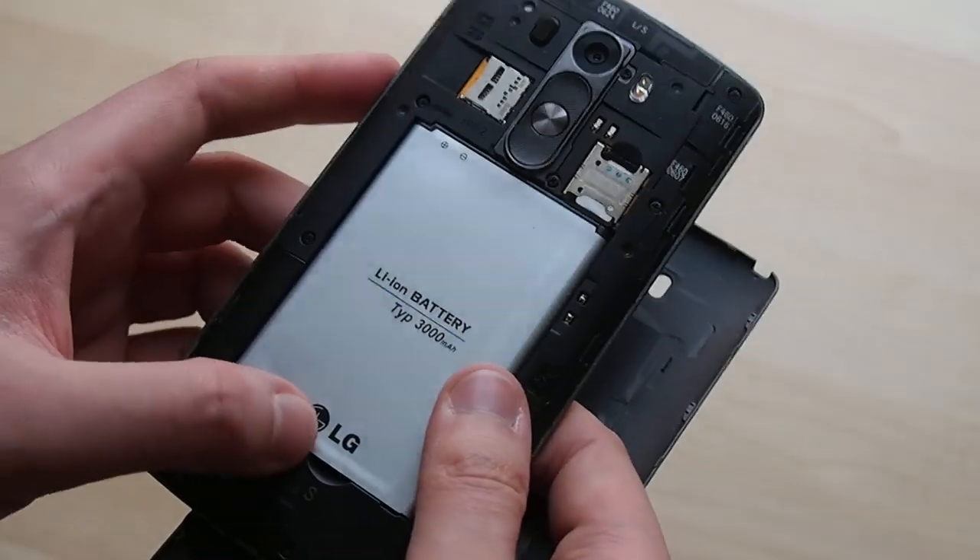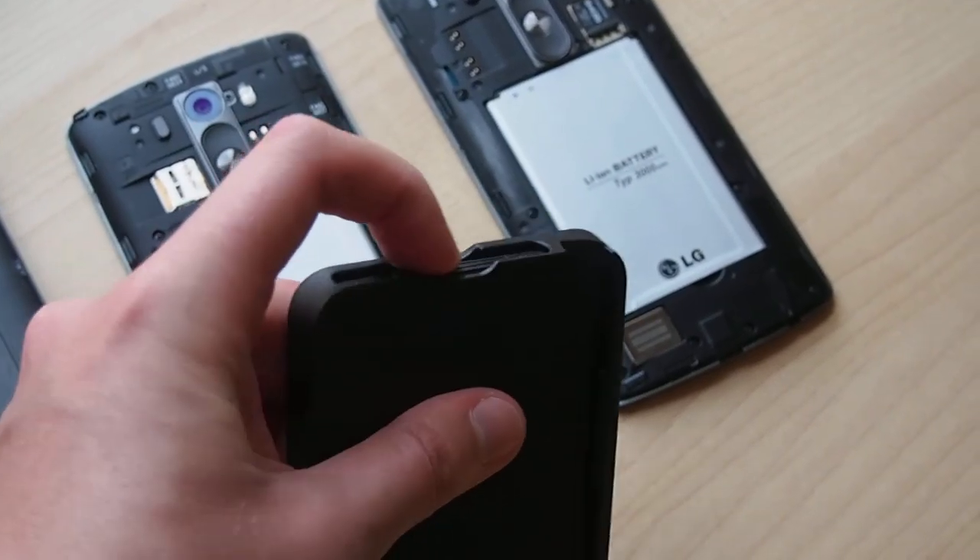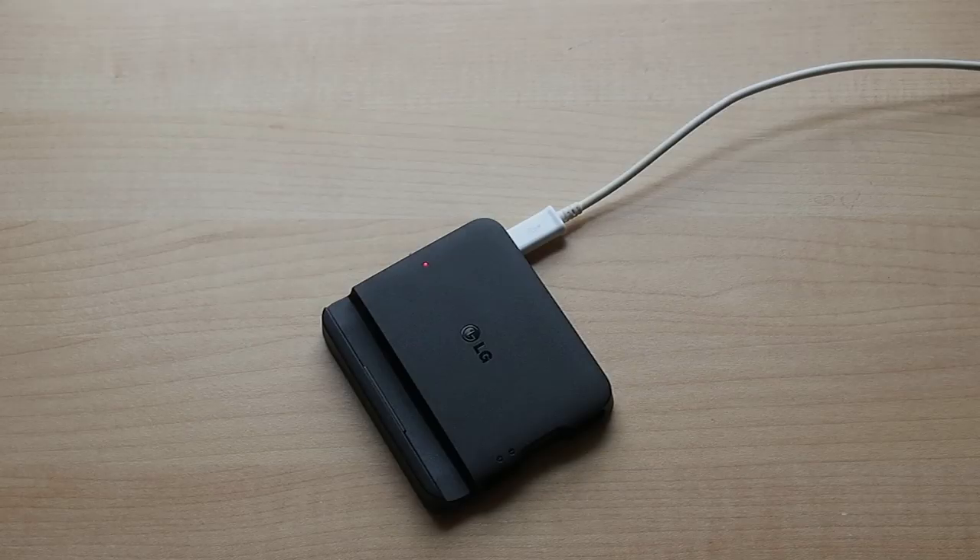As it does with a lot of Korean phones, LG is packaging the G3 Cat6 with a spare battery and this neat little external charger that also doubles as a stand for the phone itself.